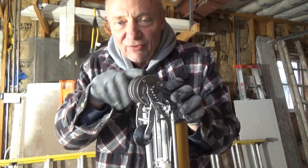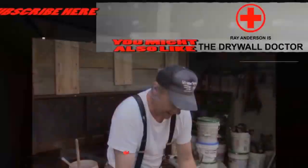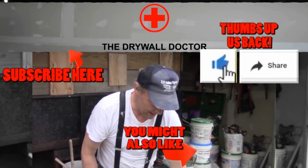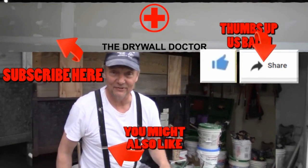You guys have a great day! If you really like this video, subscribe, and if you really really like it, share it with somebody else. Have a great day!